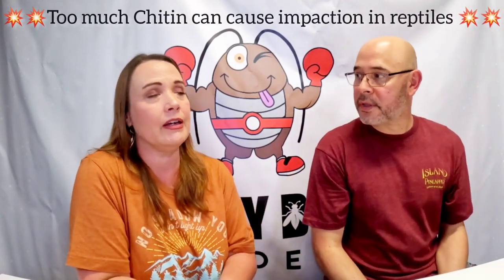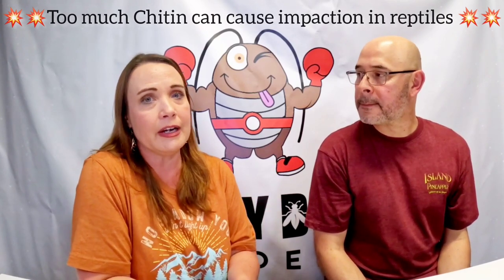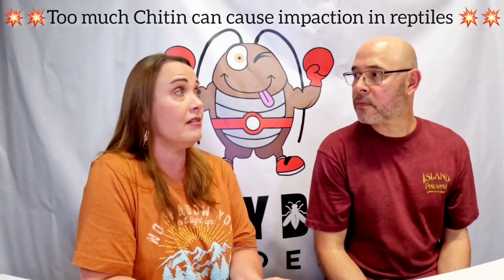Too much chitin can cause impaction in your animal — basically an obstruction in their digestion. If not found and addressed quickly, it can make your beardie or other animal very sick, and they probably need to go to a vet pretty quickly so it doesn't turn fatal. Dubia roaches are lower in chitin because they're really soft, which is why they're one of the better source feeders.